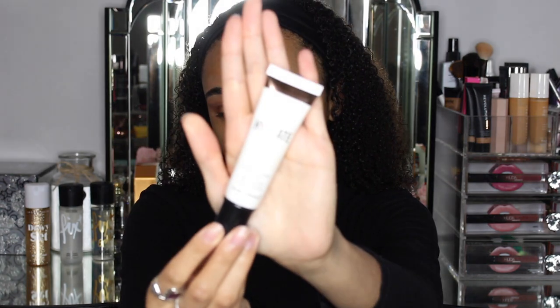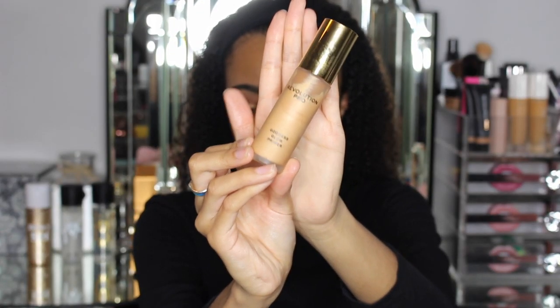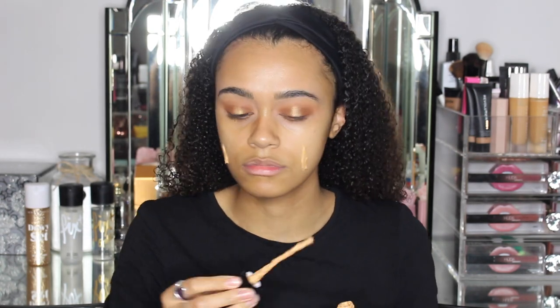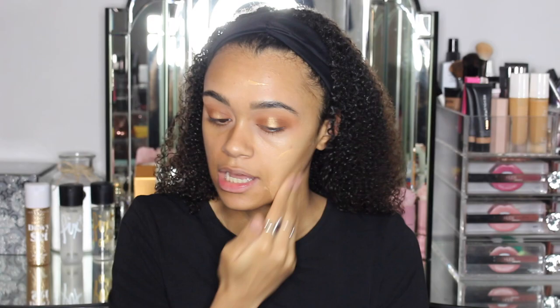I'm just going to go straight in and prep my skin. I'm going in with the Revolution Hydrate & Prime Primer. This primer is quite runny — it's a very thin liquid so a little bit does go a long way. I am also just going to use some of this primer on top as well. This is the Revolution Pro Goddess Glow Primer. This primer has quite a shimmer to it so once you apply foundation it does look quite glowy.